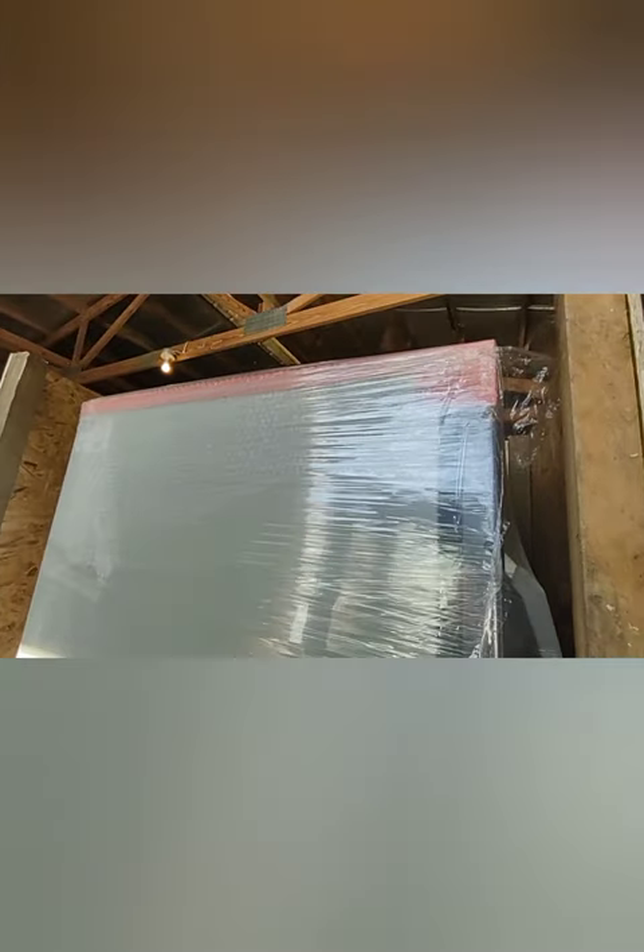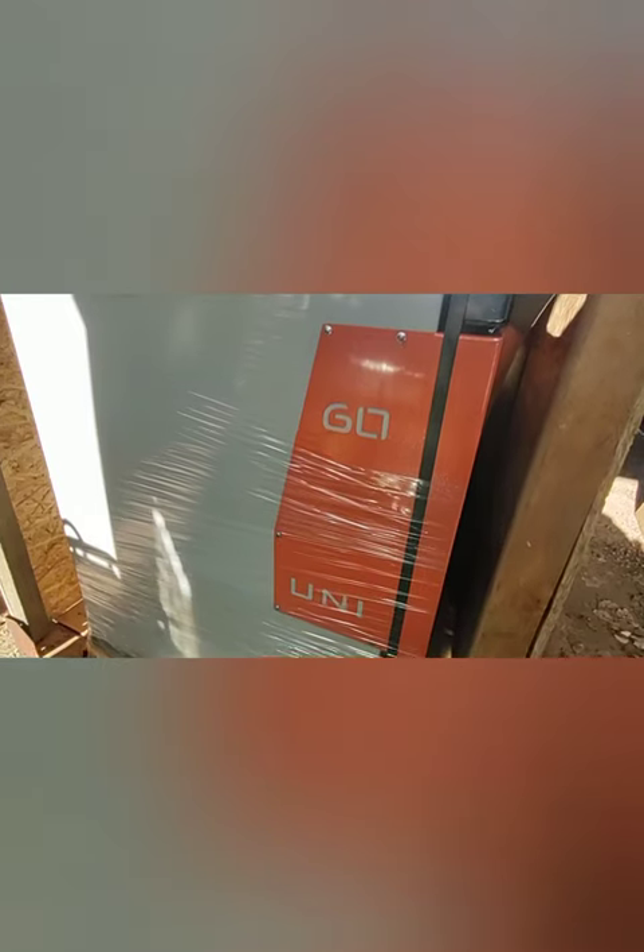Everything seems to be well packed, no damage — so that's always a good thing. This model is a Uni 60, made by TIS.